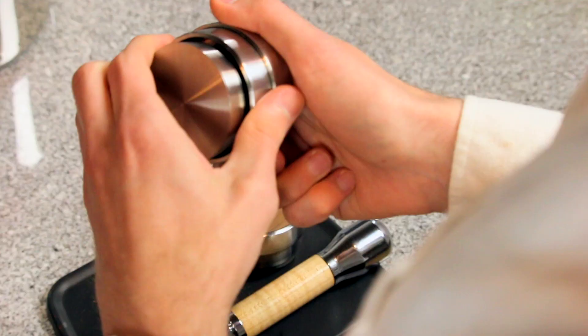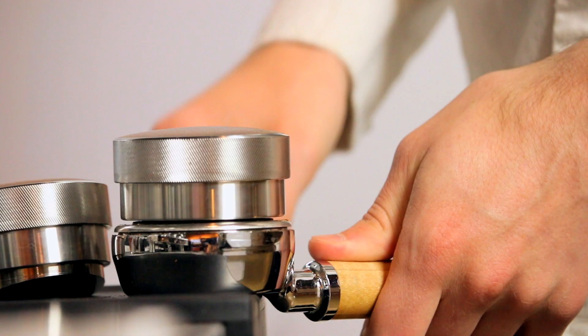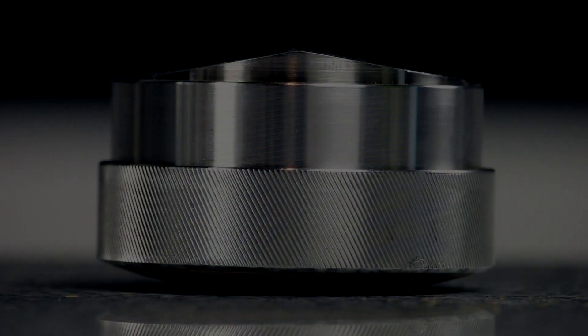Loosen the collar and give the tamper base a few turns clockwise, then retighten it. Place the tamper back in the basket and see if the collar is touching the rim. Repeat this in small increments so as to avoid overshooting the proper depth. After a couple of adjustments, you can see that the collar is now resting right against the rim of the basket — so we're set. Every time you tamp from here on out, it'll be perfectly level and at the same depth.